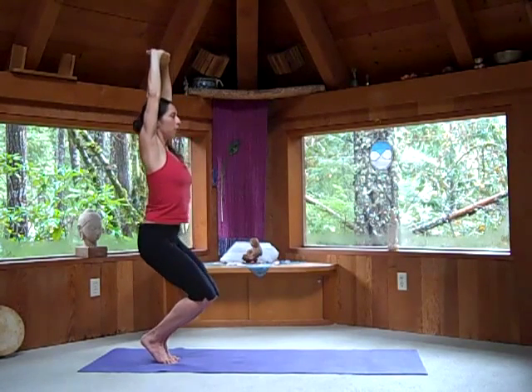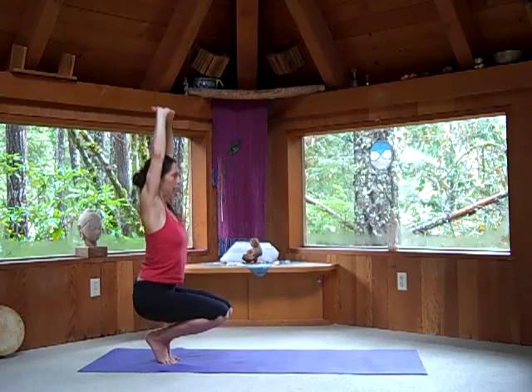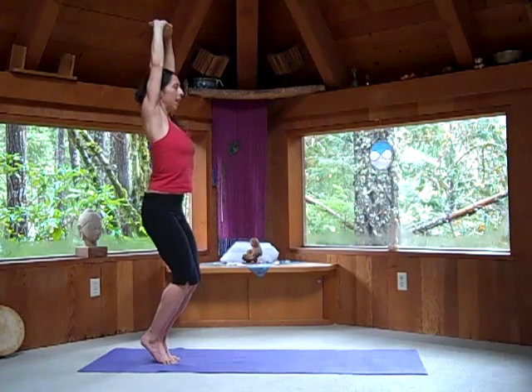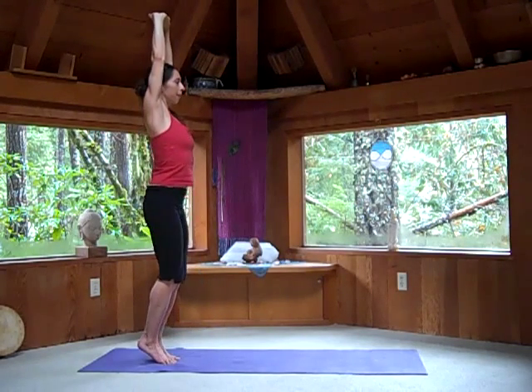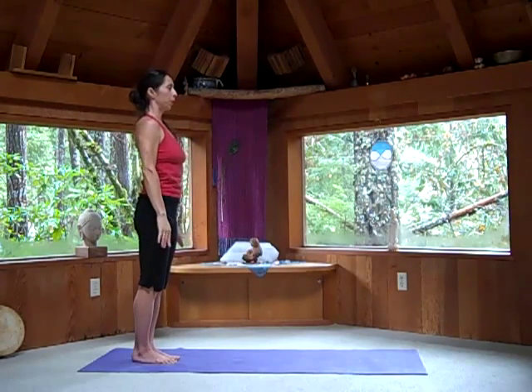Exhale as you sink back down into your squat. Inhale, come all the way back up. Knees together as you exhale all the way down. Inhale, come all the way up. Let your arms come down to the side, heels to the floor.